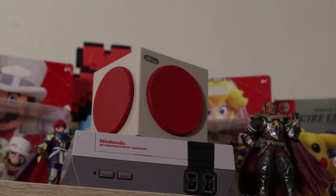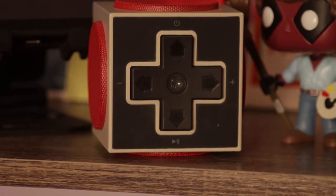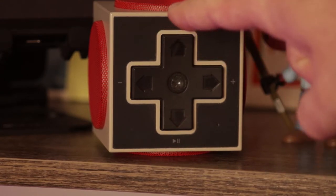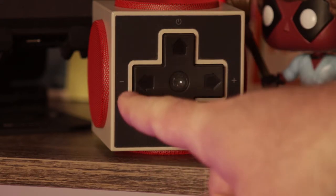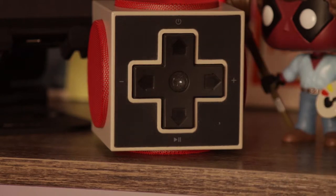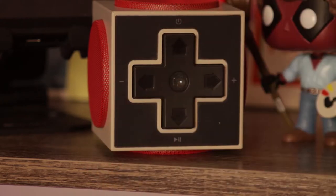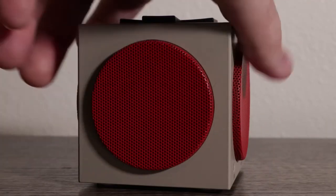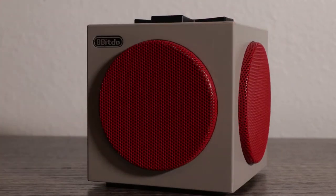8-Bit-Doo is probably known best for their retro-themed aesthetics. Just taking a look at the Retro-Cube, you can see that it's based heavily off of the NES. On the very top of the speaker there's a D-pad. Pushing up turns the system on and off; left and right double as volume up and volume down, as well as skip forward and skip backwards; and hitting down will either play or pause your audio selection.